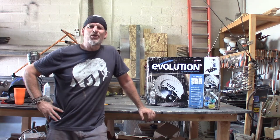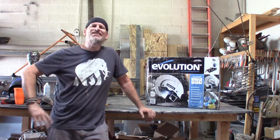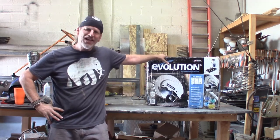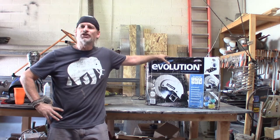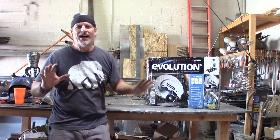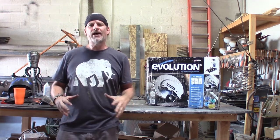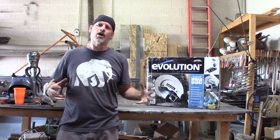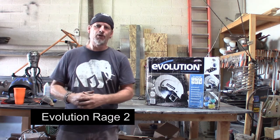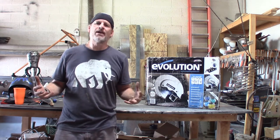Hey everybody, this is Doug with Artfully Rogue and welcome back. Today is an exciting day here in the shop. I just received a gift from Evolution Tools — this is the Evo Saw 380. I don't know if you had an opportunity to watch some of my earlier videos, but I went out and purchased an Evolution Saw probably a few months ago now, and for me, it was one of the great purchases that I made for my shop.